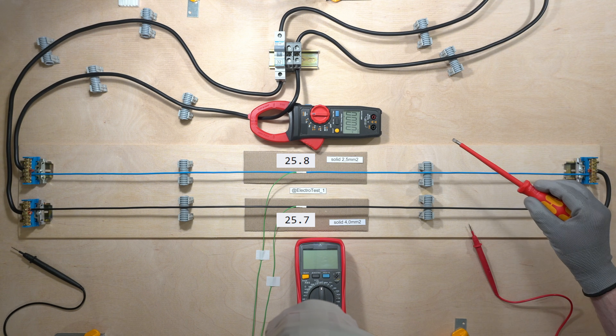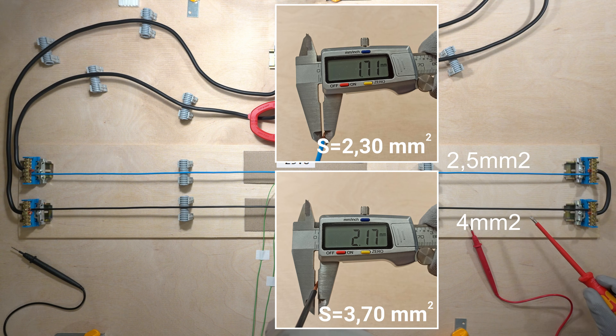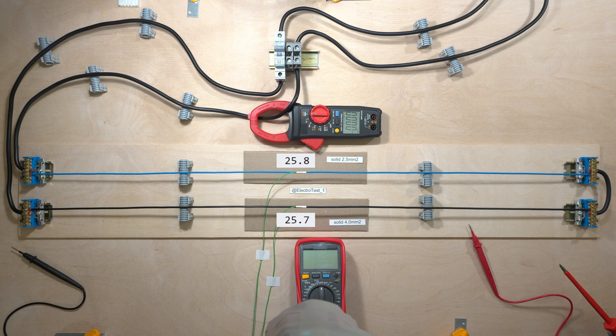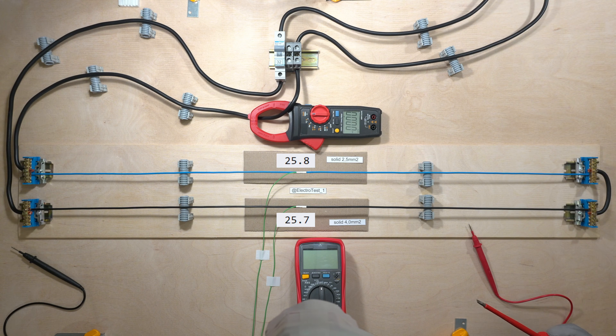Hi guys! Today I'll be running different currents through solid wires — 2.5 and 4 mm². We'll compare their heating and voltage drop. For tests over a wide range, I installed the 32A circuit breaker. Let's get started!